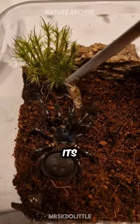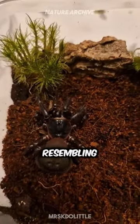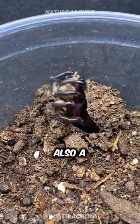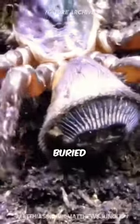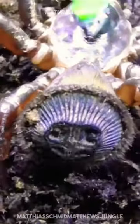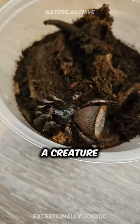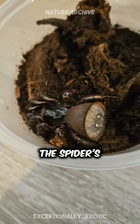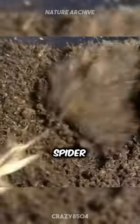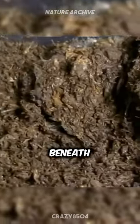This spider, with its unique disc-shaped abdomen resembling an ancient Chinese coin, is not just a marvel of nature's design, but also a master ambush predator. Buried underground with only its deceptive coin-like abdomen showing, it waits patiently for unsuspecting prey. Once a creature ventures too close, mistaking the spider's abdomen for shelter or something else entirely, the hourglass spider strikes, pulling its prey beneath the soil.